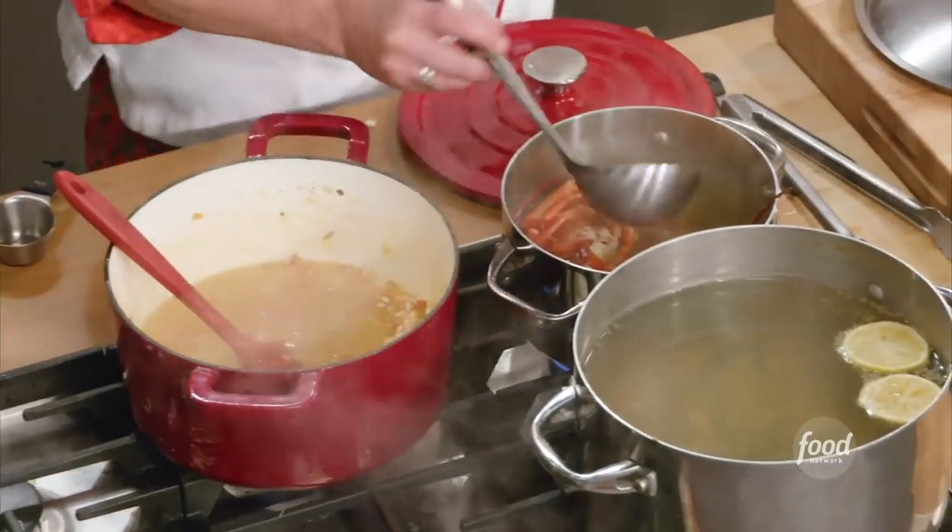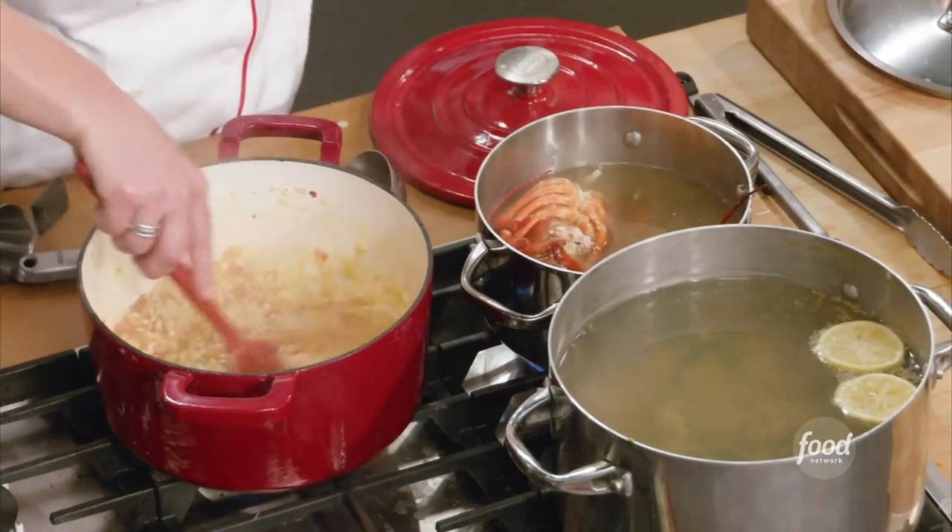Now I'm going to add stock to this until it covers the surface of my rice. Stir this every once in a while.